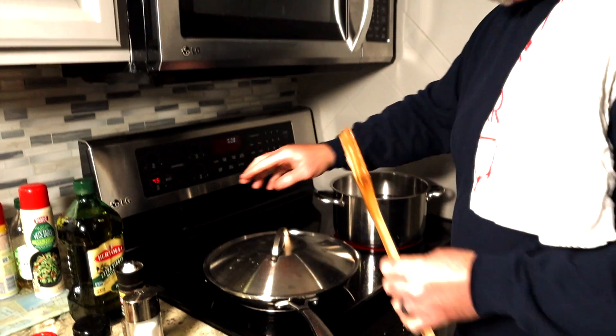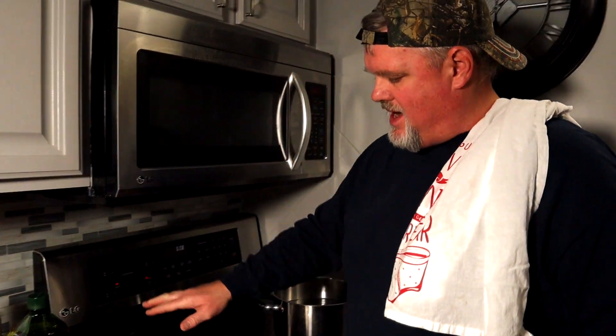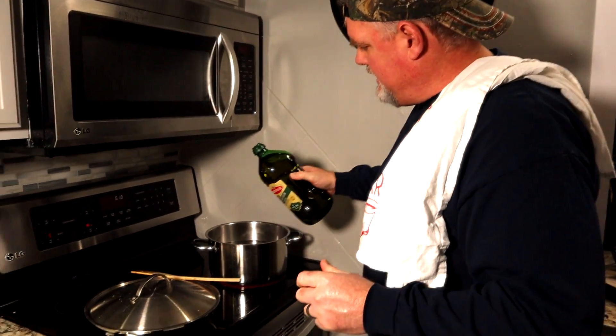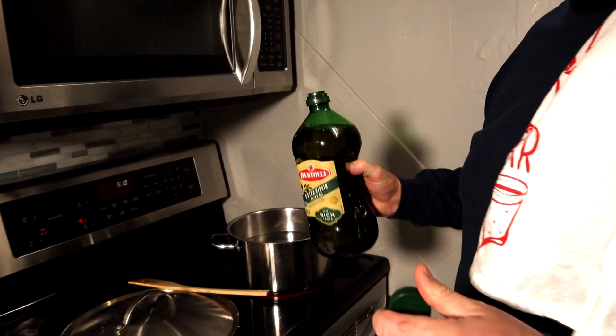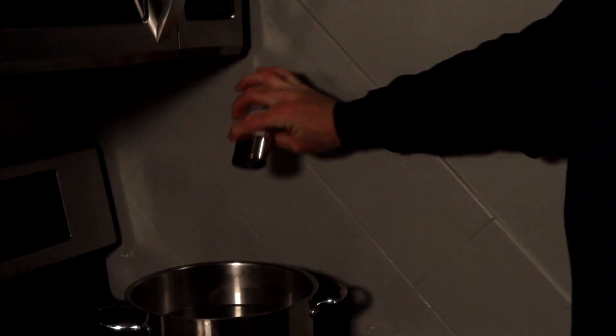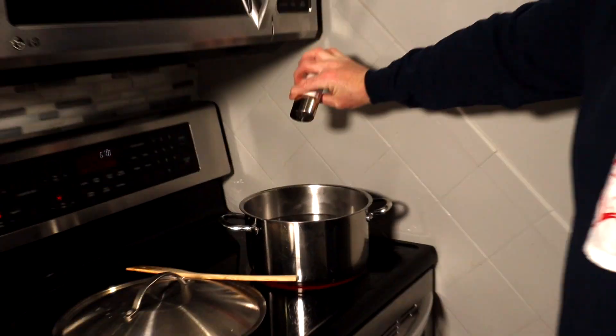We're going to cover that up and actually turn it down to about three and a half so it gets a nice moist cooking area and stays juicy. I like to add a little bit of olive oil to my noodles so they don't stick. Add a little bit of salt to your water so the noodles have flavor coming out.